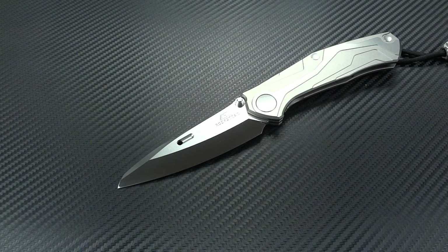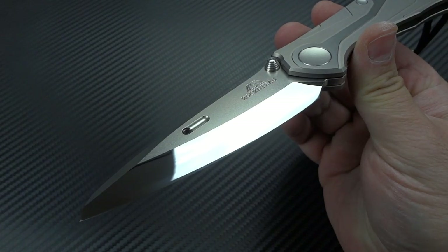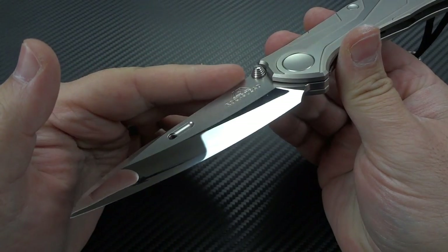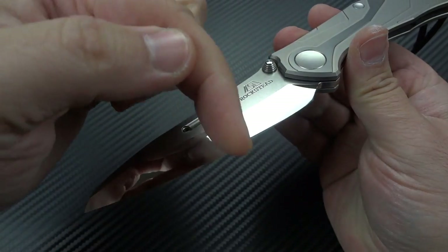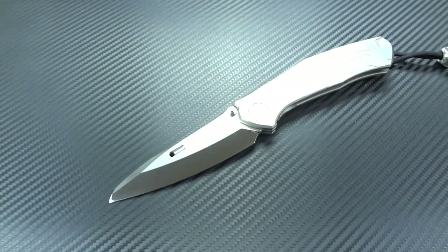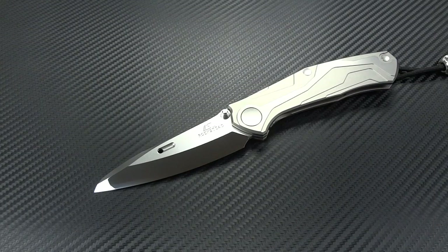With the edge and bevels mirrored the way they are, when you cut with a Rockstead it feels like absolutely nothing else. They also claim that the mirror edge increases performance by reducing chipping — because it has that perfectly smooth edge, there are no microscopic serrations where chipping can begin. Can you chip a Rockstead blade? Absolutely, of course you can, but it's much more difficult than with any other knife, particularly at 67 Rockwell hardness.